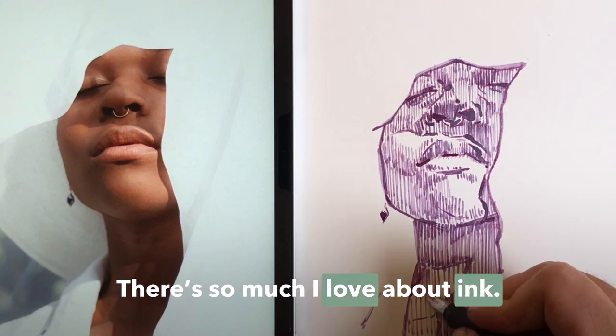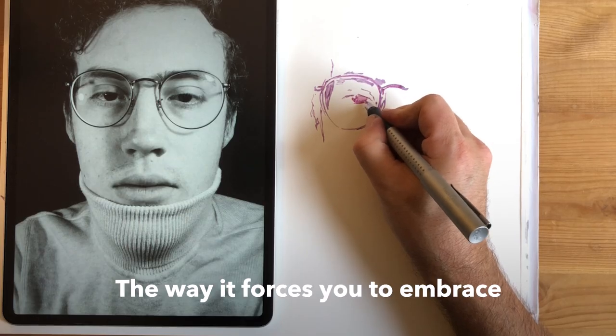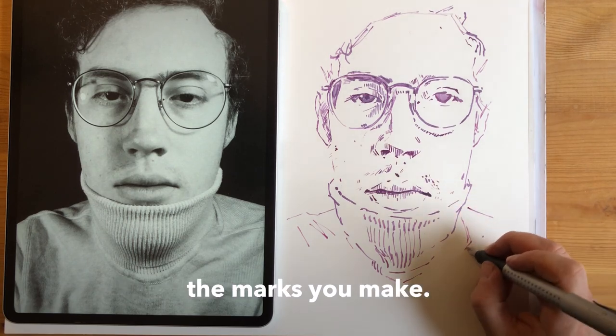There's so much I love about ink, its permanence and versatility, the way it forces you to embrace the marks you make.